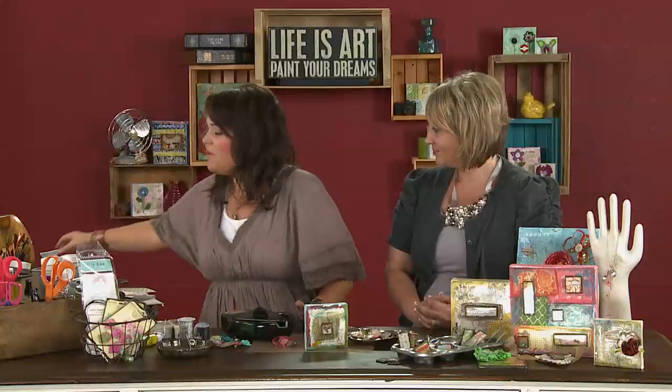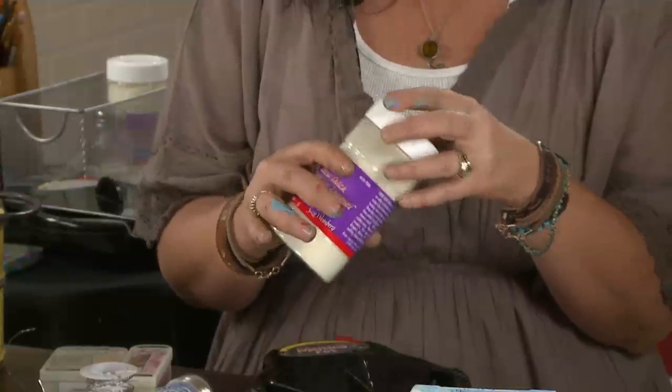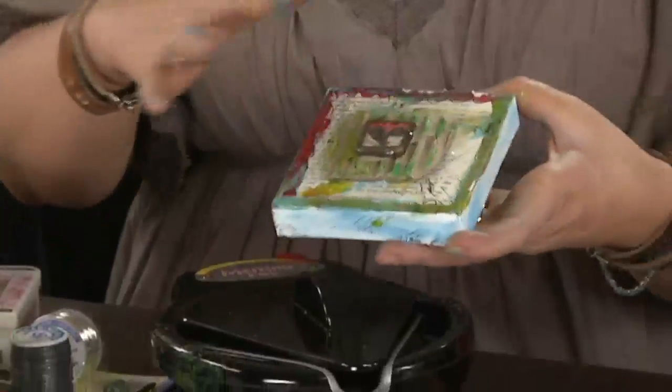Most of you guys are familiar with UT — it's ultra thick embossing powder. Most of you probably are familiar with this in scrapbooking or paper crafting; we use it for embossing on cards and things like that. I'm going to show you a whole new way to use this product, it is so much fun. These are just some samples of what we have created using it and we're going to get right into starting off with the very first way.